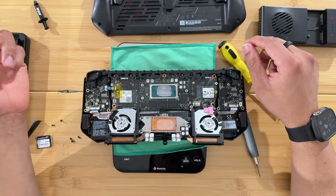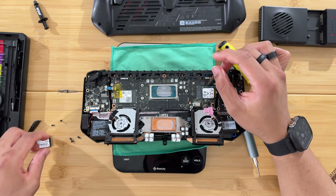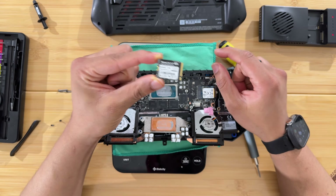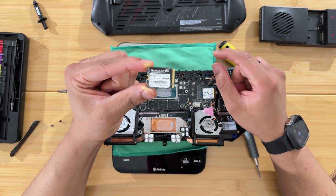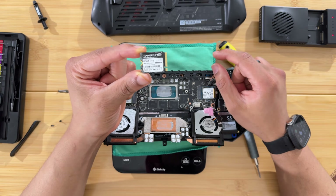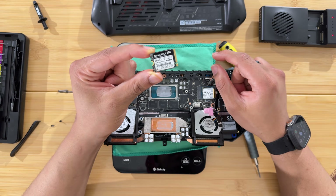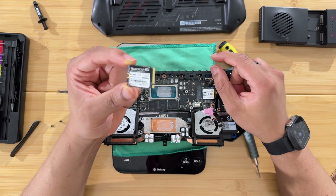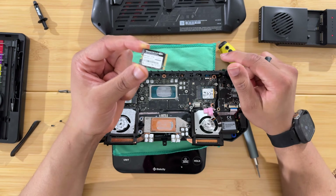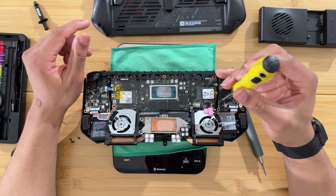I feel like I'm wasting this SSD, but I wanted to show you guys anyway — for science. I'll be honest: I'm putting this two terabyte SSD in here temporarily for this video, and then I'm moving it to a better device — the new GPD Win Mini with the 8840U. I ordered the 32 gigabyte, 512 gigabyte model and the two terabyte is much better deserved in that device.